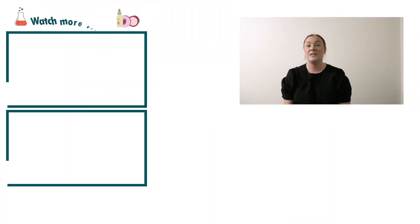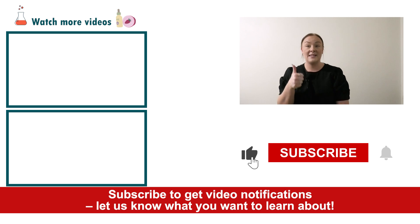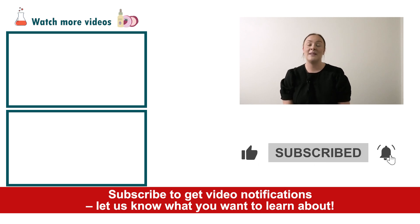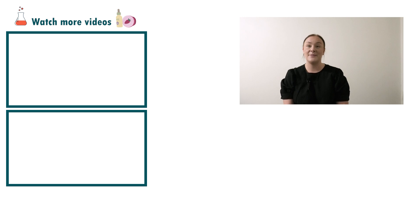Well, there you go — that's how easy it is to put together a hyperpigmentation spot cream. If you enjoyed today's video, please give it a thumbs up, leave any questions in the comments below, and don't forget to subscribe to receive notifications on the rest of our videos. Happy formulating!